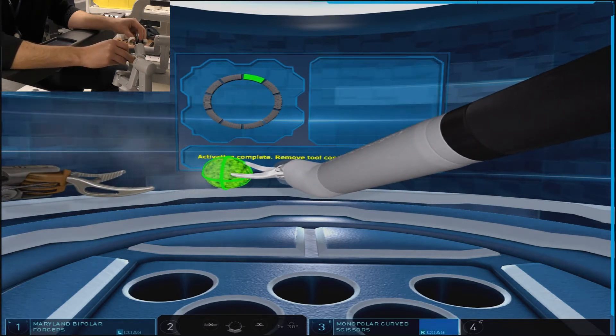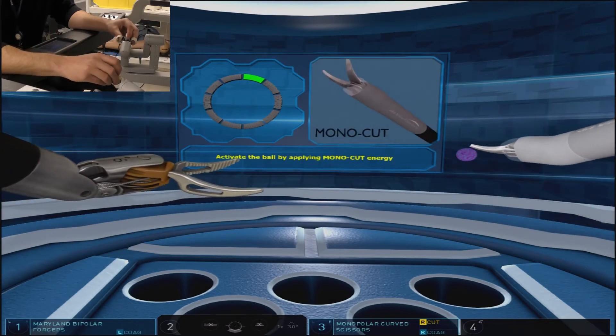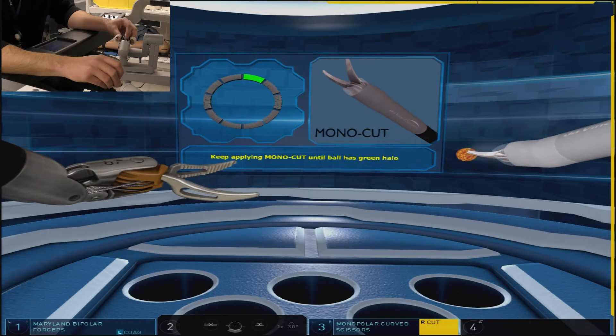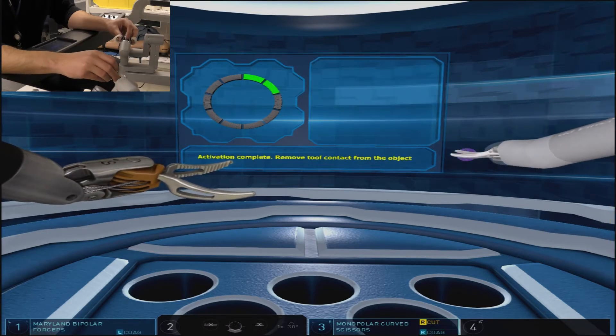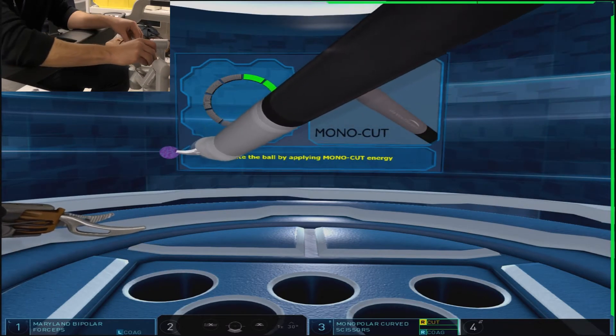The right hand will have control of scissors, which have the capabilities of doing monopolar cut and coagulation. The screen provides instruction as to which energy modality to apply and when to apply it.